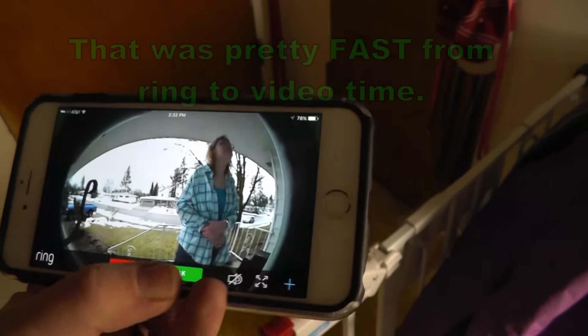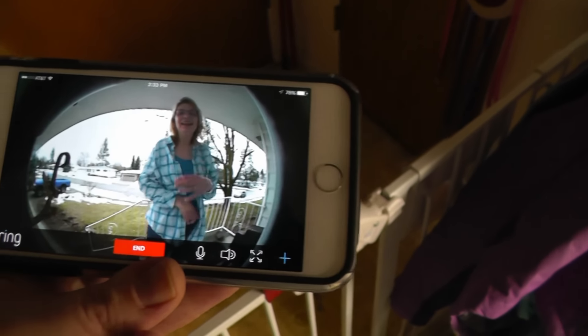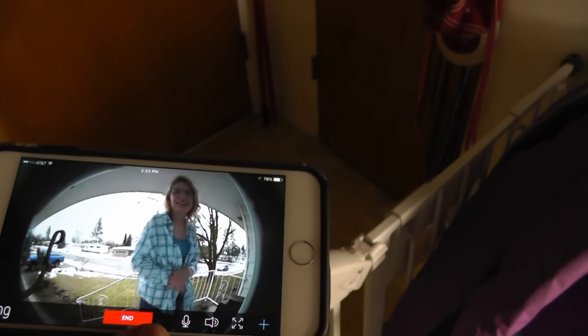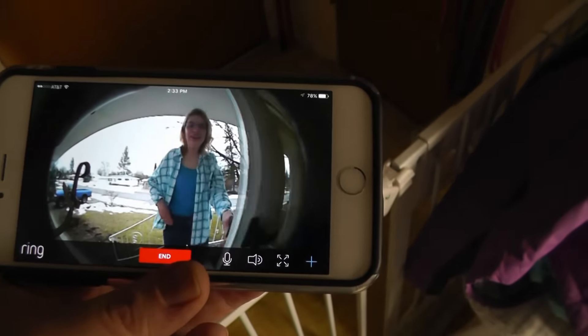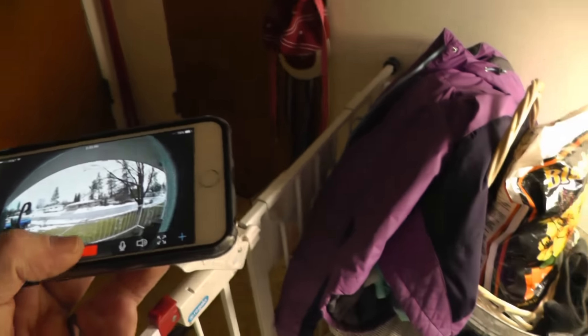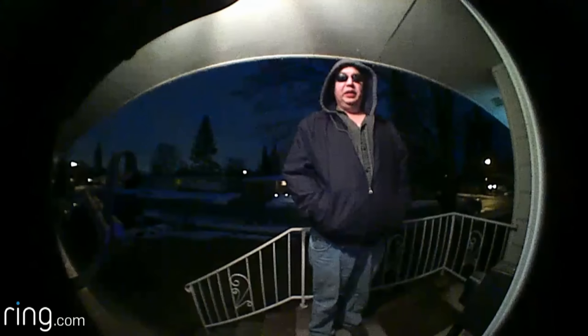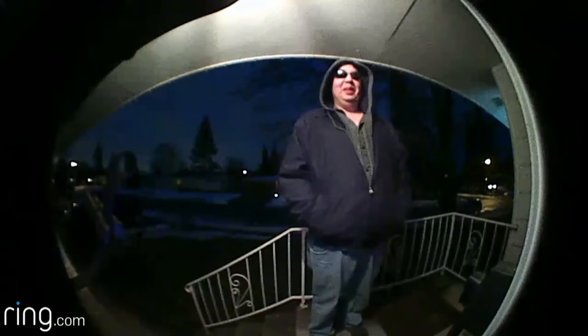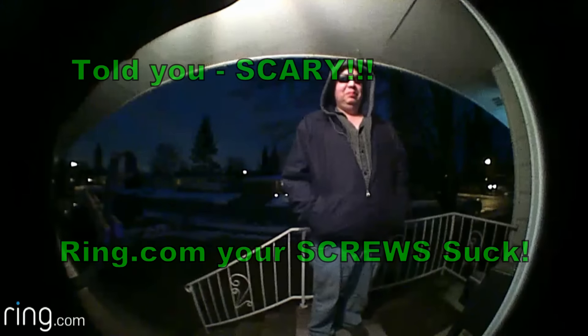And there she is! Wait a minute, can you hear me? Hi, how are you? Hey, what do you want? Yeah, come in — door's open. Did you just lock yourself out? That's pretty funny. All right, what do you think, Leanne? Hello, how are you? You look scary. I can see you really good. Okay, goodbye, bye bye!